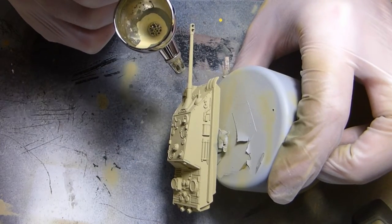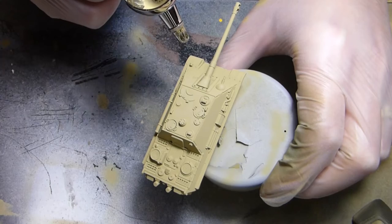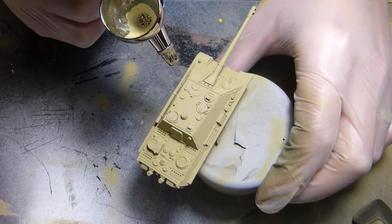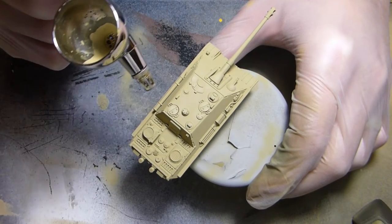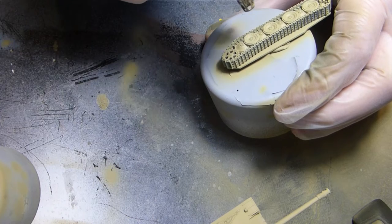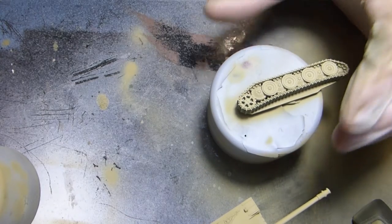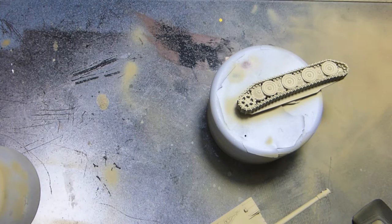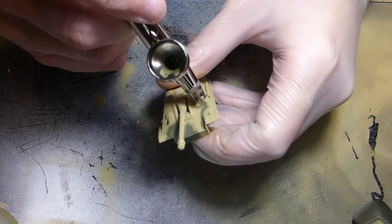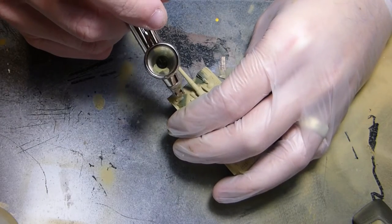There are far better modulation videos out there so feel free to check those out — I just don't have the artistic edge that some people have, so I do a very basic form of modulation. I also like to do the wheels now. You might think why — they have little to no exposure — but the reason is they get darkened very quickly by all the pigments and washes, so I like to give them a lighter base first.